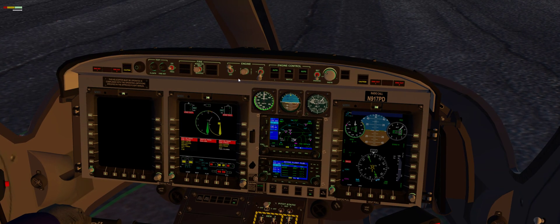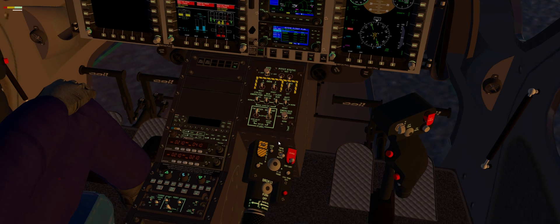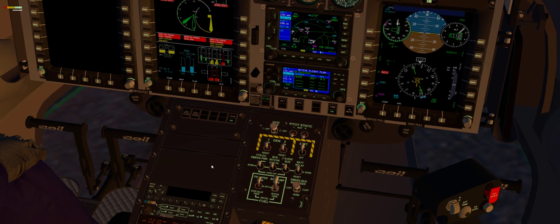Now to start up, we want to turn engine 1 to the run, and then flip the switch to the start position. The throttle is closed as I'm doing this. As you can see, you don't have to mess with any of this right now, and you can see all the switches right here.